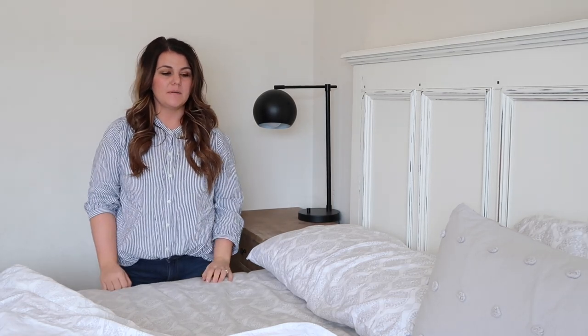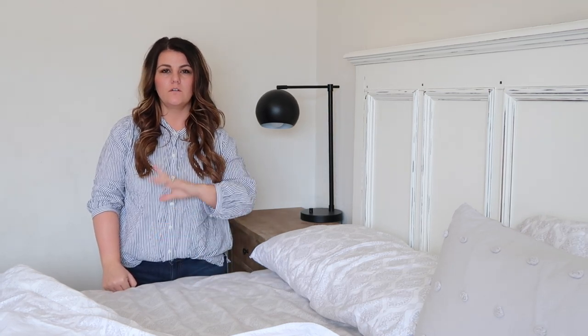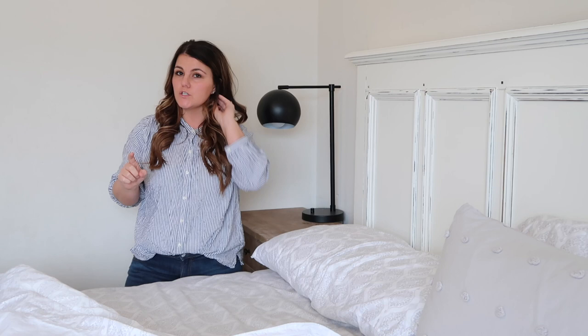Hey guys, welcome back to my channel. In today's video we're going to talk about bedding. In my previous haul video I gave you a little sneak peek of my bedding, and I also shared a sneak peek on Instagram. I always get the question: how do I make my bed to make it look the way it looks? I am in no way an expert at this — this is just what I do.